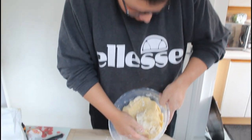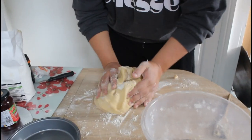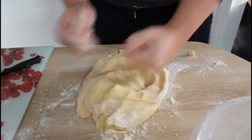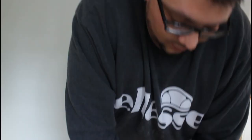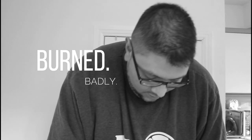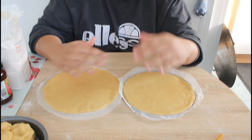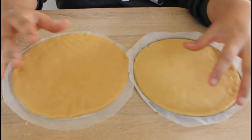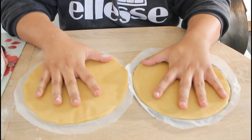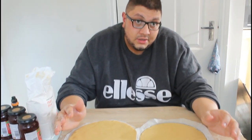Alright guys, this is my dough — time to just work it a bit. So what I've done, I've made my two layers for my Jammy Dodger. I'm just going to leave these in the fridge — look how big they are, they're massive. I'm going to leave them in the fridge for about 10 to 15 minutes, let them chill, then they're ready to go in the oven.